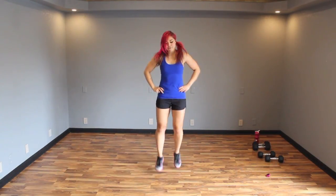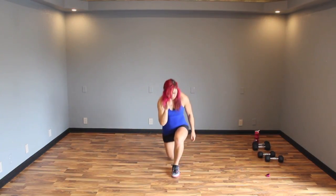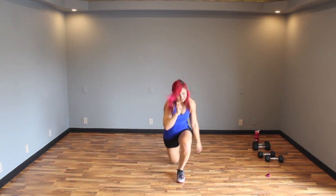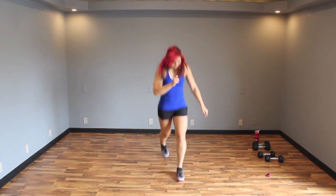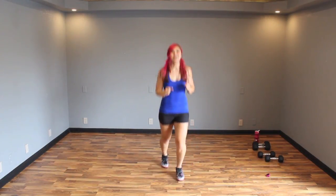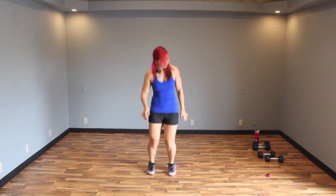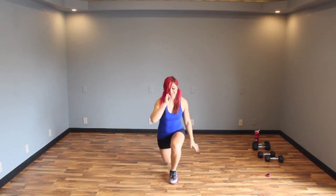One, two, three, four. Remember, it's only 40 seconds, so this is going to go by super fast. Three, four — one, two, three, four. Finish it — one, two, three, four. Woo! Almost there.